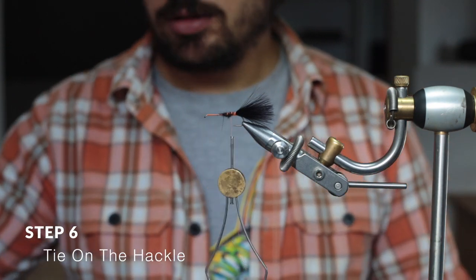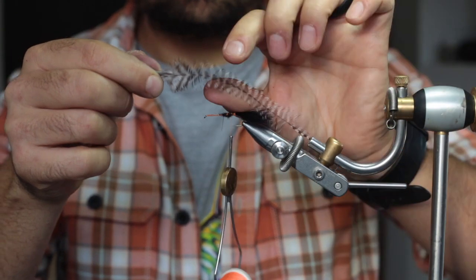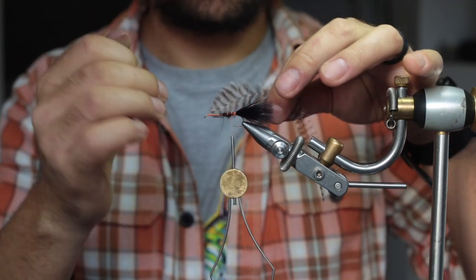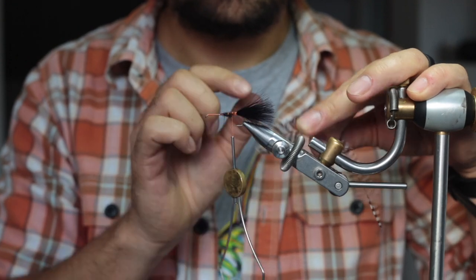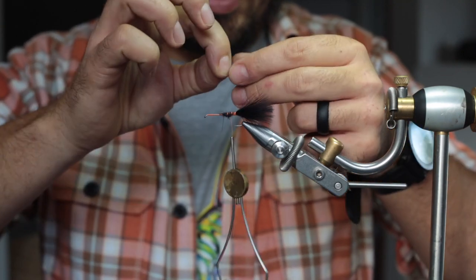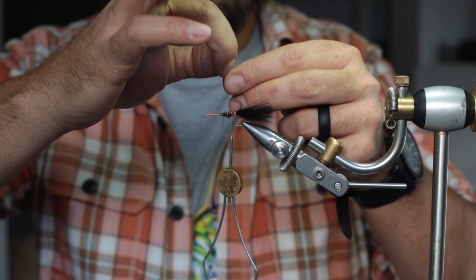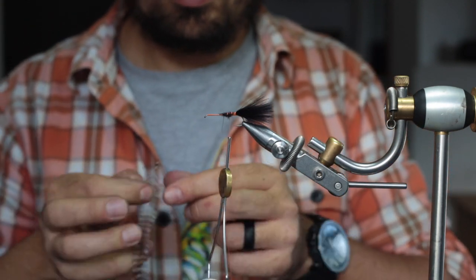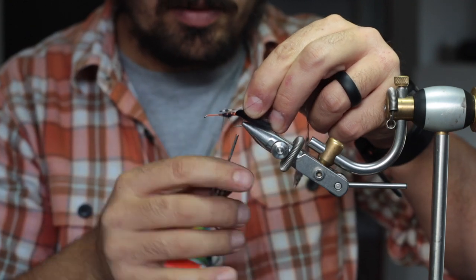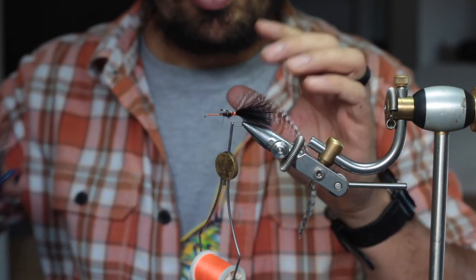Now it's time to tie in the hackle. You'll see the hackle tapers — it's wider here and narrower on the other side. I want the wider section at the front of the fly and the narrower section at the back. So I'll start by tying the hackle in at the tip, which is the narrower section. Do this by pulling back the fibers and then tying it in right at that point. A couple of wraps to secure it in place, then cut off the excess.